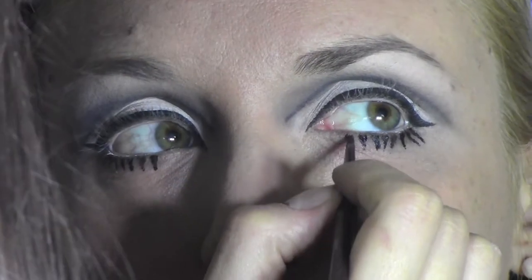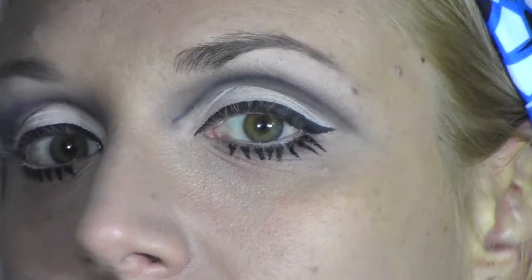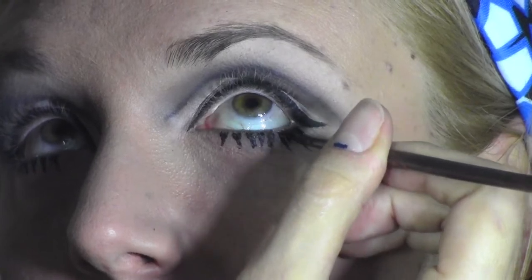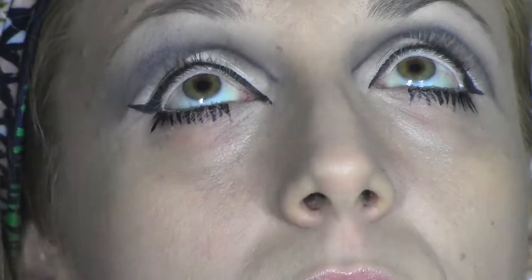Now I'm applying a brown eyeshadow — the one we used before — just to give some definition to the amber eyes. Then we're going to draw some fake eyelashes using a liquid black eyeliner. For this, you want to imagine drawing little triangles and extend the outside part, so you have to be really precise.